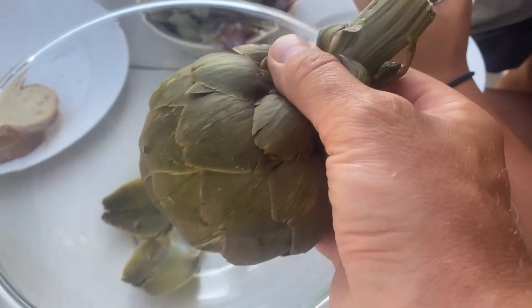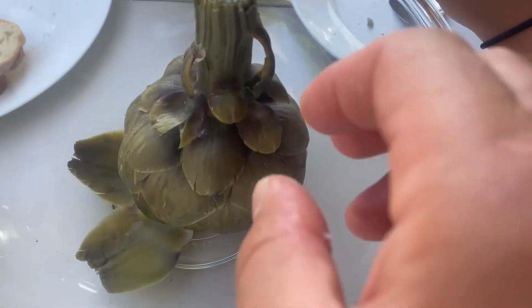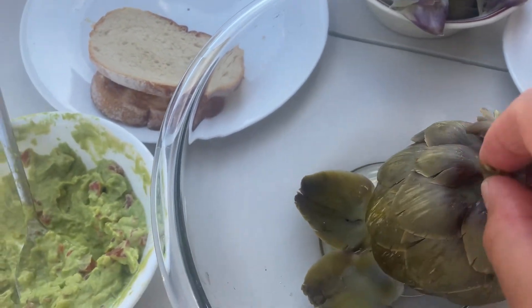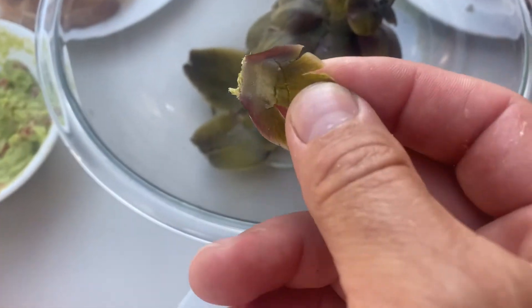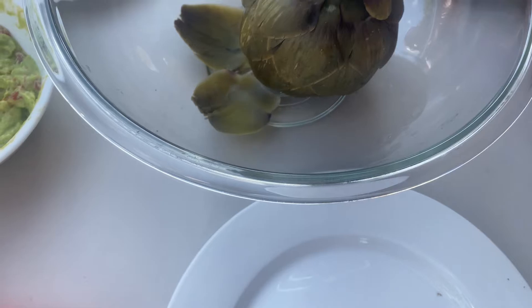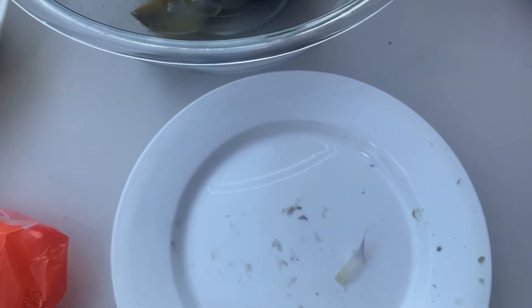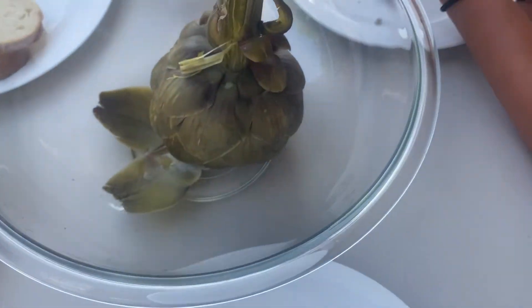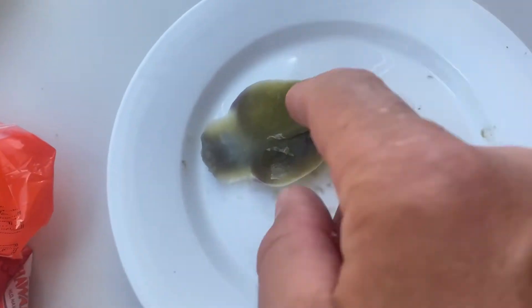Today we're going to show you where to start from. First, we're going to start from the small leaves — you just peel like that and eat this part. Just this right here is a small part that you can eat. More you can see on the bigger leaves — you see this white part, that's the part that you can eat.